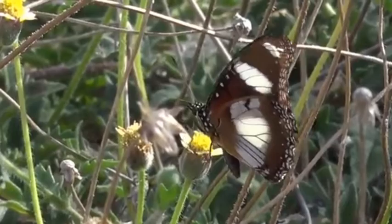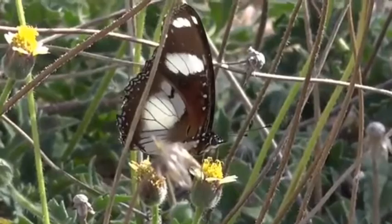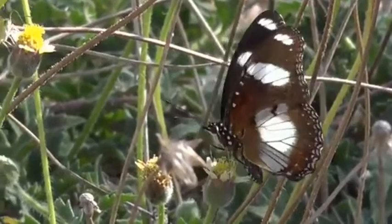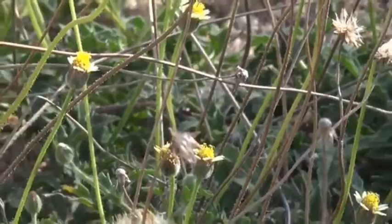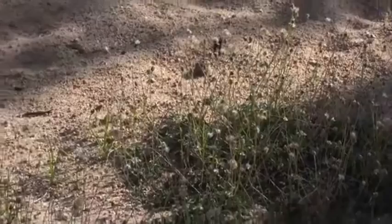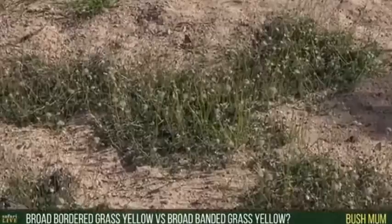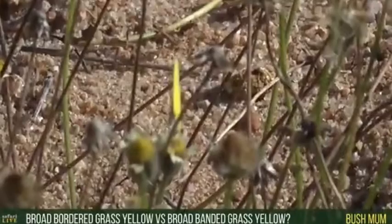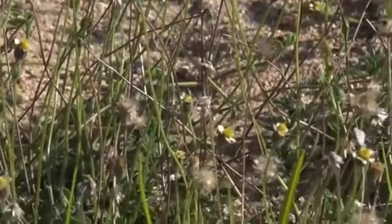Now one of the more common butterflies we're seeing amongst this hive of activity is of course the little Grass Yellows. He's having a hungry butterfly! Very, very beautiful. Now the female Diadem mimics the Monarch. Now someone was asking — Bush Mom wanted to know the difference between a Broad-bordered Grass Yellow and a Broadbanded Grass Yellow. Well, they're the same — they're exactly the same. With a lot of butterflies there are actually multiple names for them, and it can be very confusing.